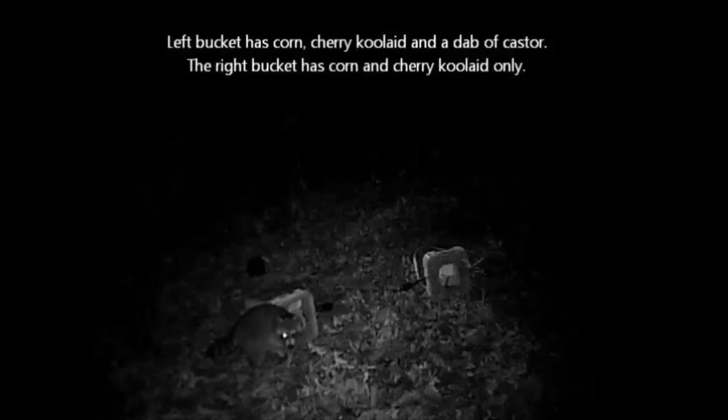Without the game camera, I would never have known that a family of coons was all over my set, and that they had no interest at all in one of the buckets. In fact, they were far more interested in a small dab of jack mackerel that I had placed between the two buckets than they were in anything that was in the buckets themselves.